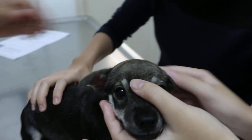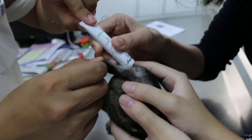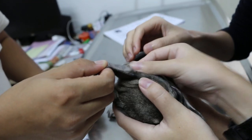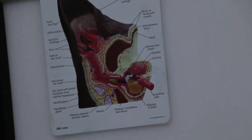Then the other ear — same thing. Okay, let her do it, you practice. One person holds. Five drops — one, two, three, four, five — just estimate. Massage up and down, not sideways — up and down the vertical canal. You see the drawing there? There's the vertical canal, quite a long one. I can hear the sound.